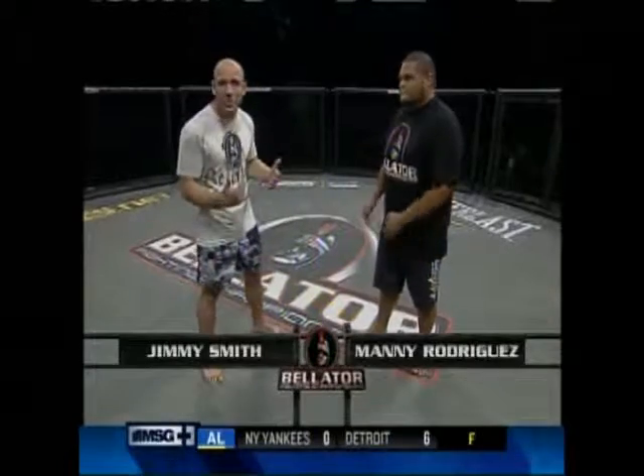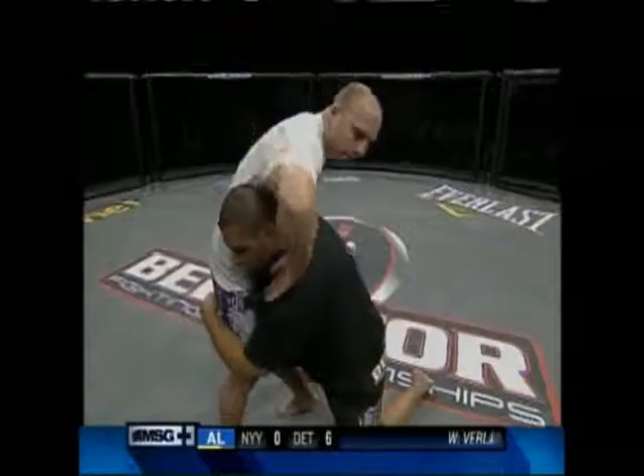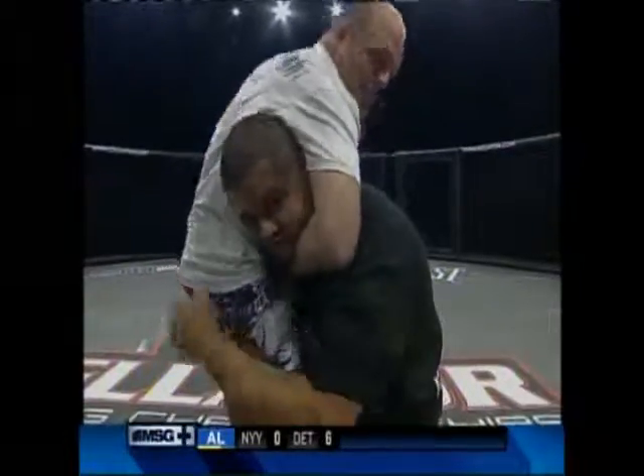The guillotine usually happens when my opponent tries to take me down. Manny shoots in. His head goes past my hip. My arm goes underneath his chin, and I grab the bottom of my hand. Now what I do is I pull his head down with my armpit and lift my hand until he taps.